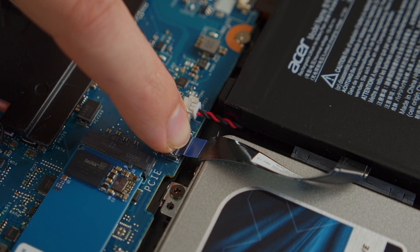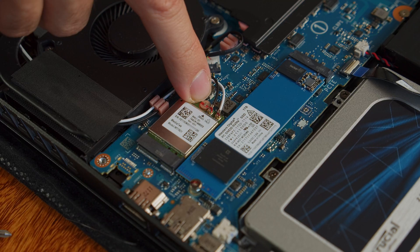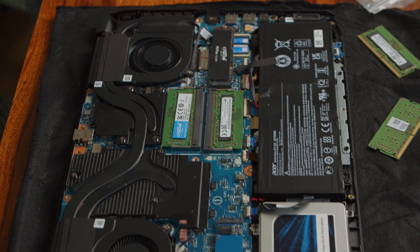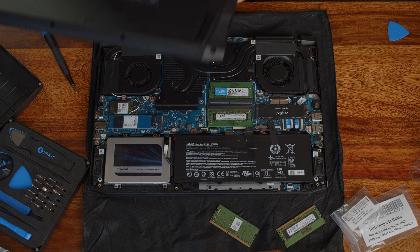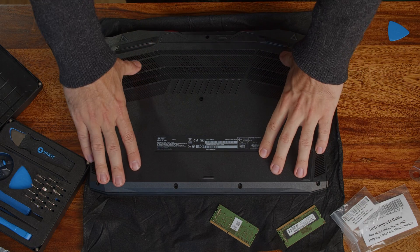Now you have a beast of a laptop with plenty of storage and RAM. You could also replace the Wi-Fi card or get a new battery, as the one in the Acer laptop is not glued in — so all in all, we have pretty good repairability here. Now just put the back cover back on, press it down till you hear the hooks snapping in place, and then put the screws back in.